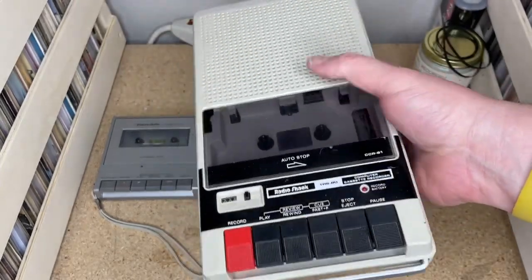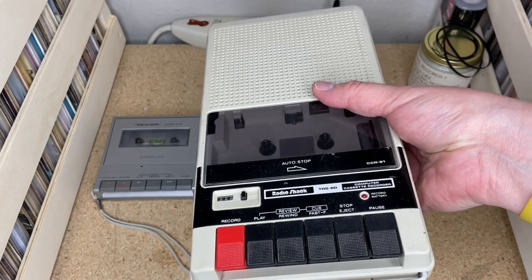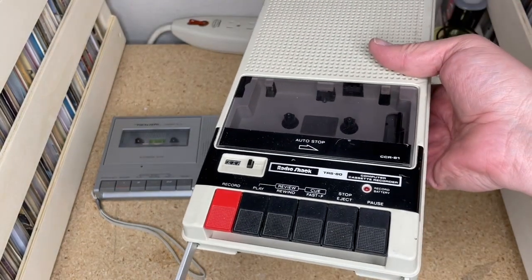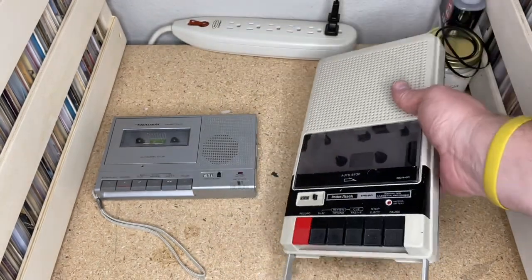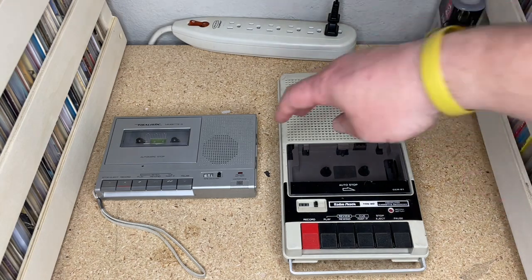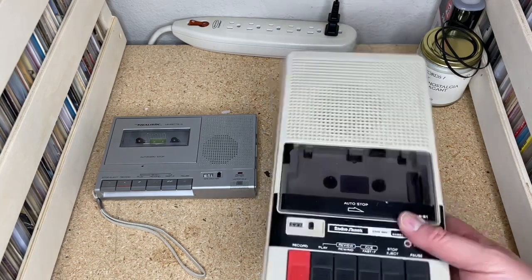My dad carried one of these to Hawaii on vacation — this size and probably as heavy — and we were like, dad, what are you doing, why are you carrying this around? He just wanted to record ambient sounds and this is what he had available, with a little built-in microphone. He produced a couple of tapes of what have become known as classic audio in our family — eminently quotable — documenting the surroundings, the hotels, the airport traffic, all kinds of stuff.